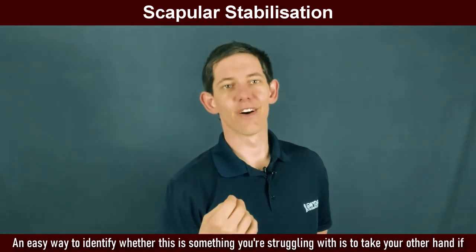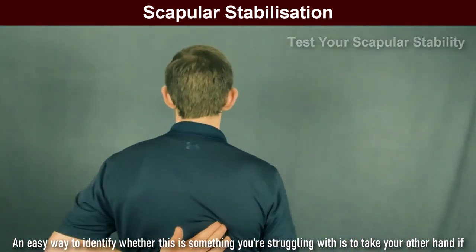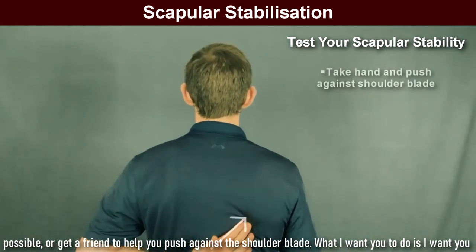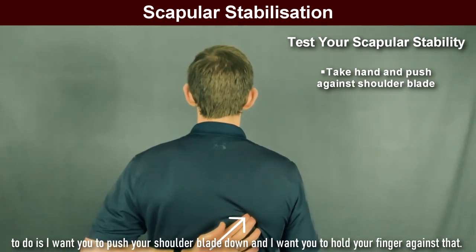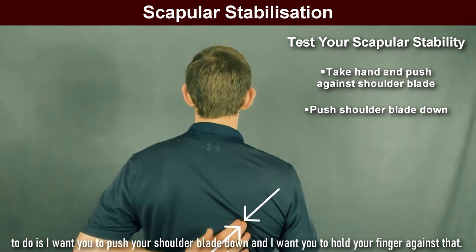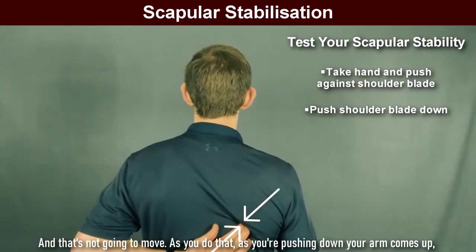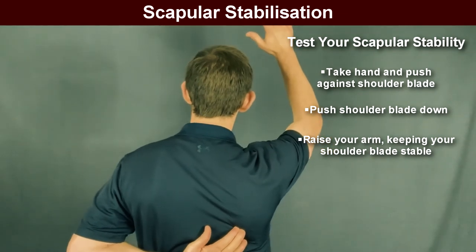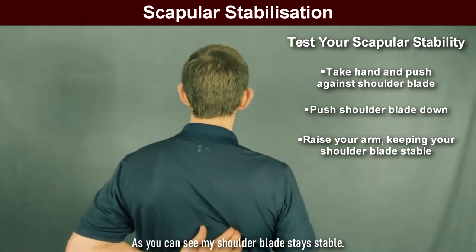An easy way to identify whether this is something you're struggling with is to take your other hand if possible, or get a friend to help you. Push against the shoulder blade. I want you to push your shoulder blade down and hold your finger against that so it's not going to move. As you do that — as you're pushing down — your arm comes up. As you can see, my shoulder blade stays stable.